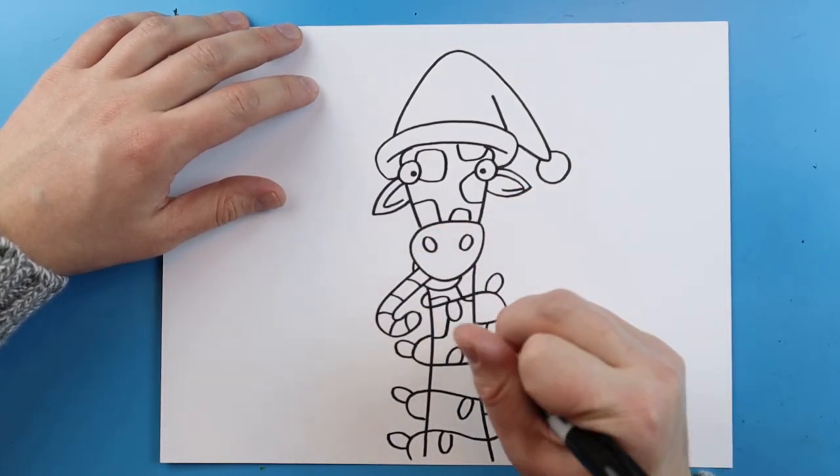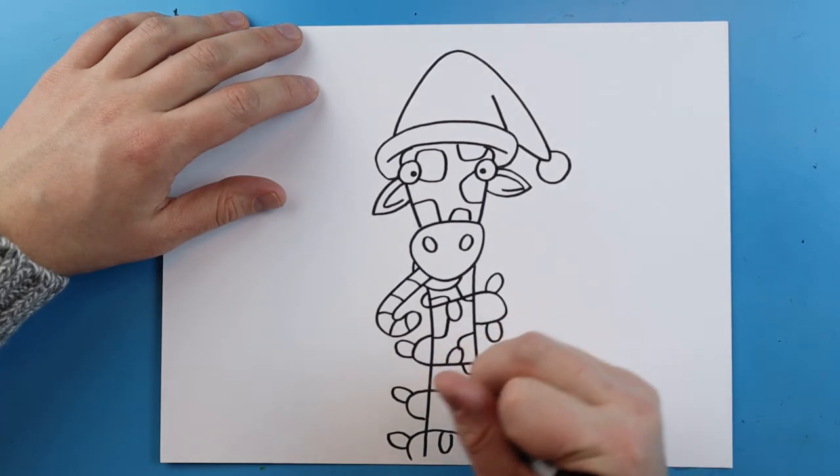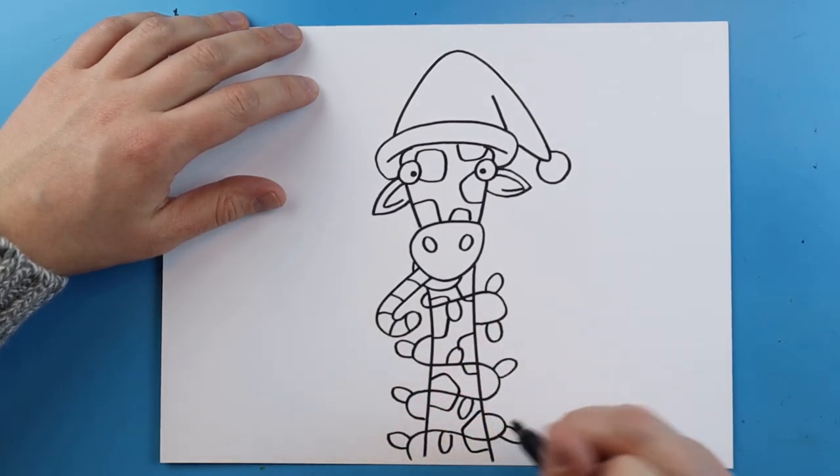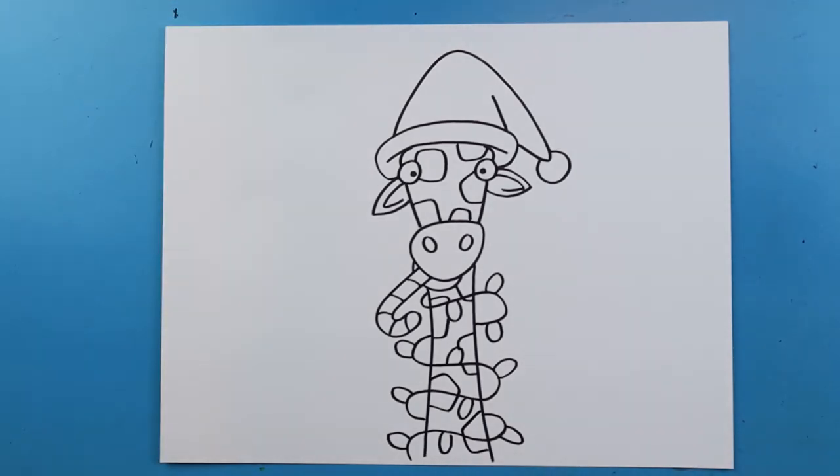I'm also going to put spots on the neck, drawing them right around my lights. We're just going to make some of these different shaped spots all over here, and there you go — there is your drawing of a Christmas giraffe!